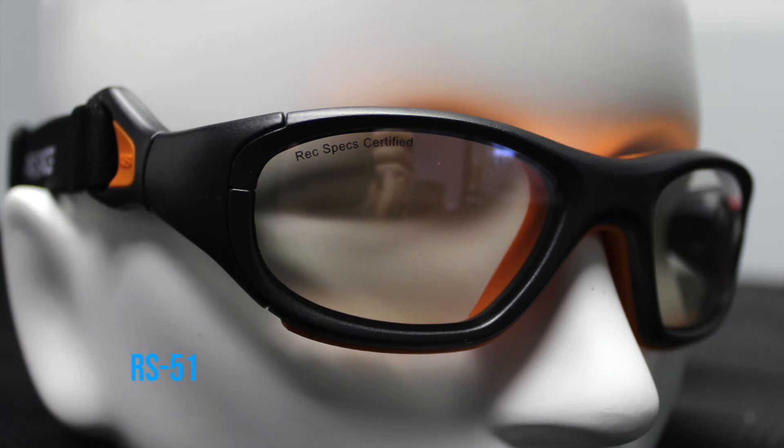Next we have the RS-51. The RS-51 has extra padding along the nose bridge and inside the eye area, and it comes with an adjustable strap like all these glasses do. The RS-51s have a slightly smaller look and style, so if your player is in Pop Warner, Pee Wee football, or roughly seventh grade to freshman age with a smaller face, these are the perfect glasses.